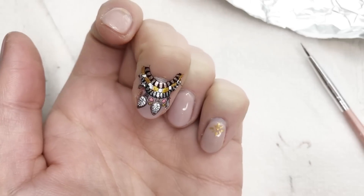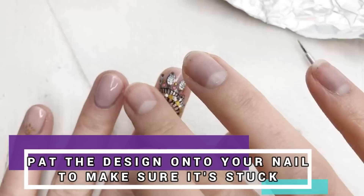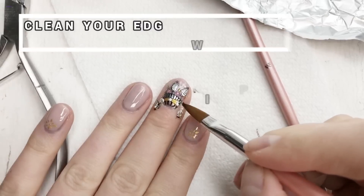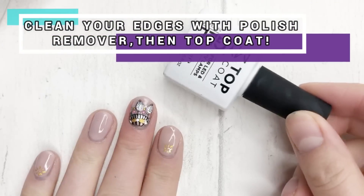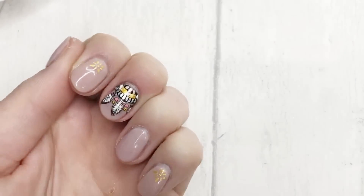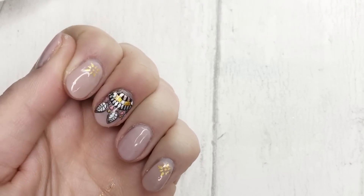There we go. Make sure you pat down the sides of the design to make sure it's stuck to all of your nail, and then gently clean up the edges with acetone or nail polish remover. Top coat, cure, and you are good to go. Told you it was easy.